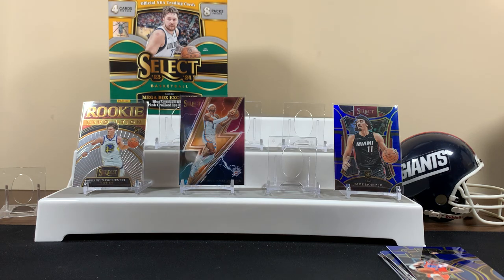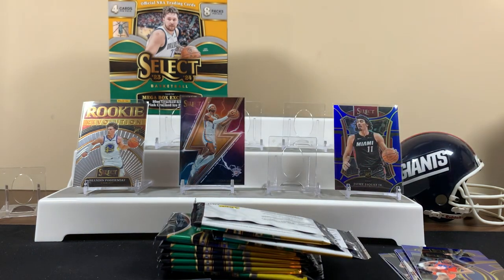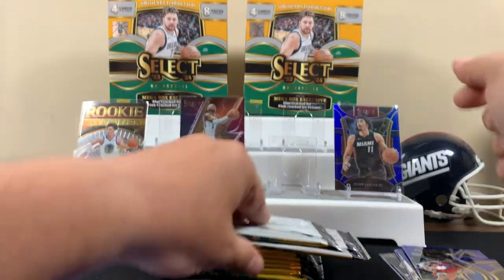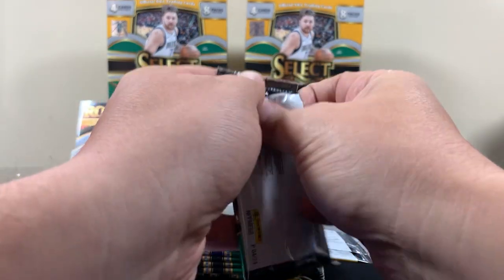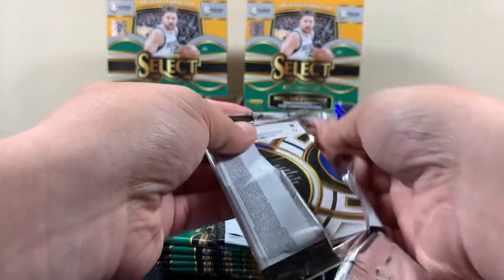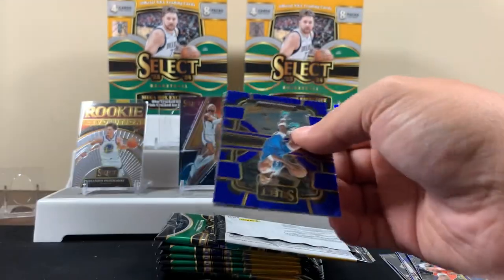Are these things expensive? Yeah, man, they weren't cheap — 55 bucks, I think, at Walmart. They're like 60 at Target. I thought Walmart would be less. Nah, dude. I thought Target would be 60.